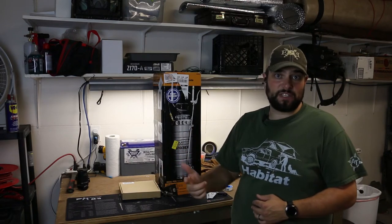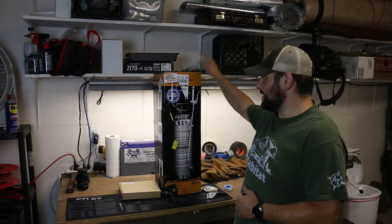Today we're going to experiment with making a new shower system for the Tundra using a stainless steel pump sprayer.